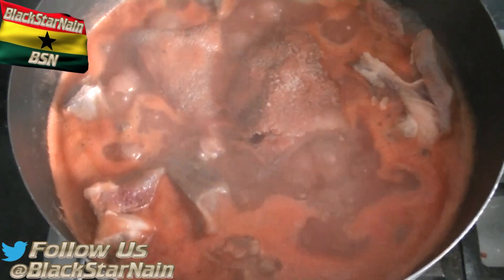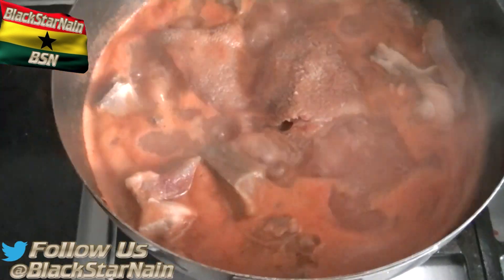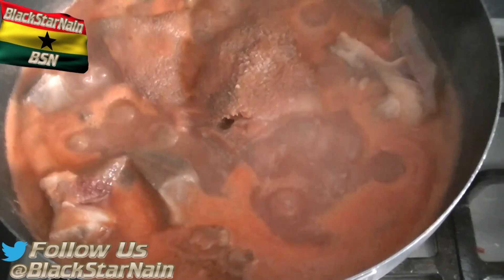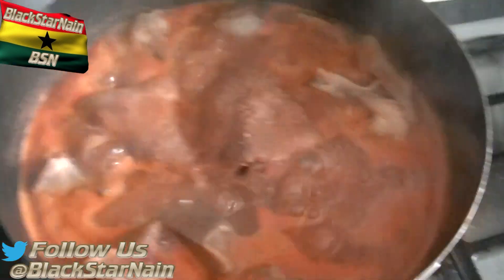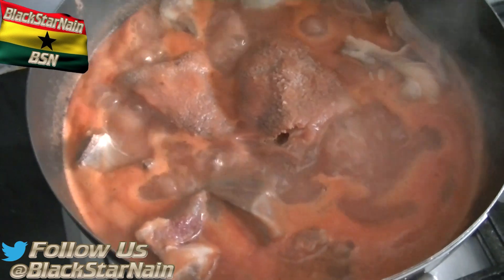Let me show what the soup is looking like right now — it's been about 10 to 15 minutes. It's looking nice. It's not that salty but I'm going to check that content later. I'm going to let this boil for a further 15 minutes and come back.